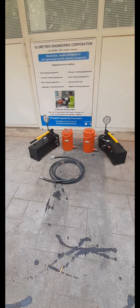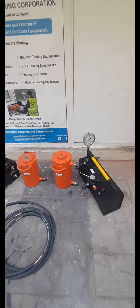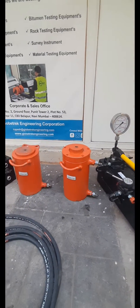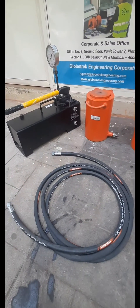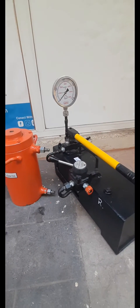These are the hydraulic jacks for plate load test and pile load test. Each jack has a capacity of 50 ton. Each set of jacks includes a main pumping unit, jack, and hose pipe.